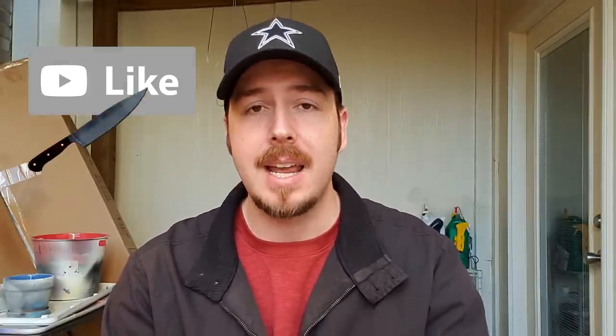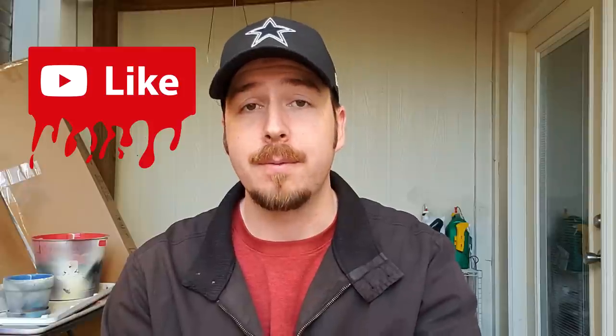Thank you so much for watching, I hope you enjoyed this video. If you appreciate the effort that went into making this mask and editing this video, please stab that like button for me. If you want to go a step further, please hit that share button and pass this video out to your friends and family who you think might enjoy it. Otherwise, check out this playlist of all my other mask videos and I'll catch you in the next one. Peace!